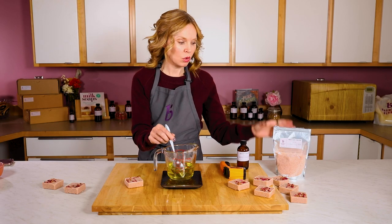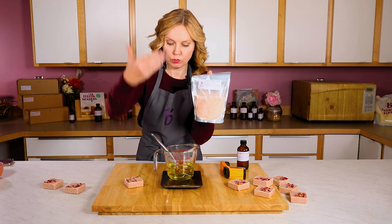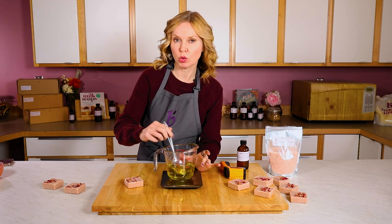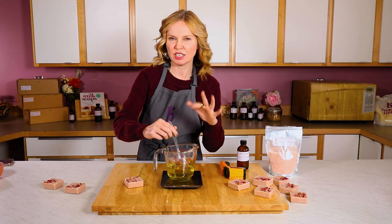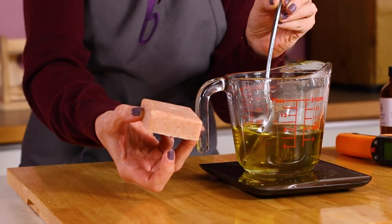Another thing to keep in mind is since we are adding salt to this and the salt is pretty heavy, it will go to the bottom of the molds if the temperature is too warm. So it's another reason we want to keep the temperature down — we actually want the temperature to be around 80, 82, 85 degrees in order to suspend the salt in our molds.